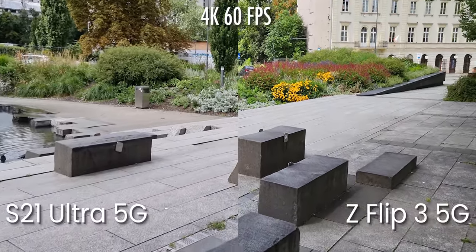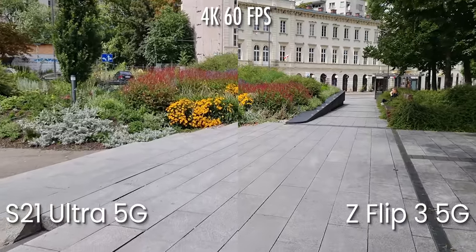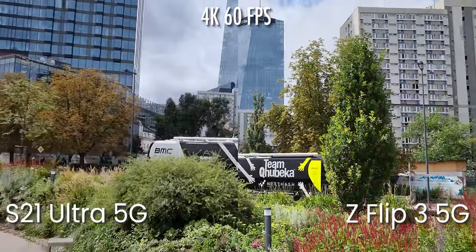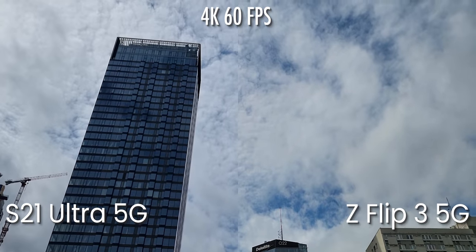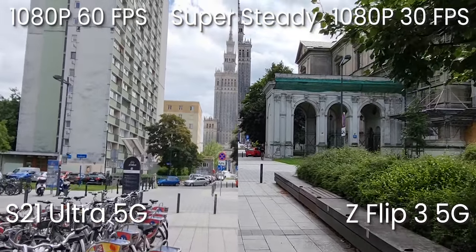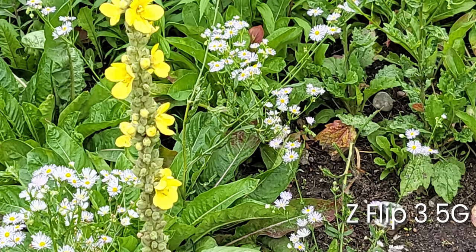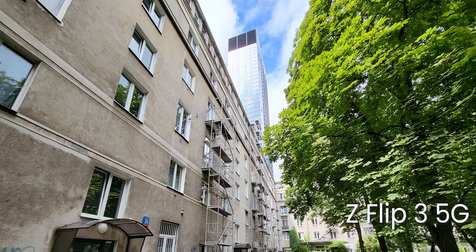Music plays as an audio demonstration during the camera and speaker comparison segment.